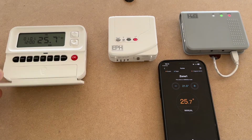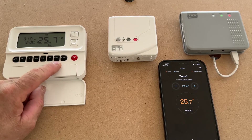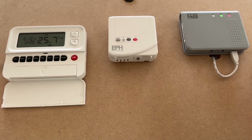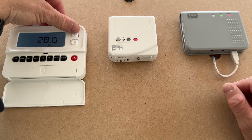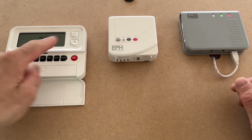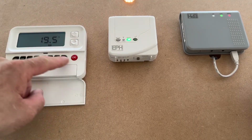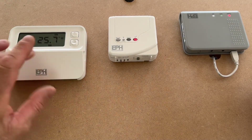On the thermostat itself you also have auto, manual, and off, plus holiday mode, copy the days, and boost. If you haven't got your phone and you're in the house, you can turn the temperature up by pressing the up button. You can either leave that flashing for a few seconds and it will automatically turn the heating on, or press the OK button to confirm it a little bit faster.